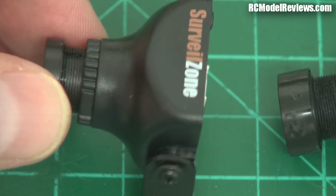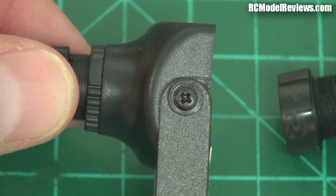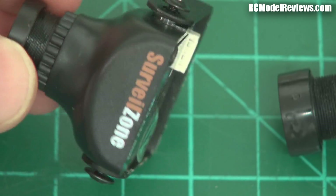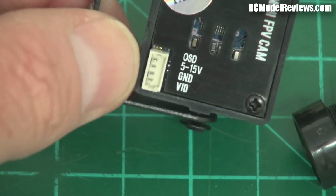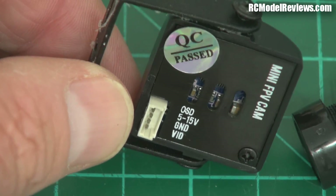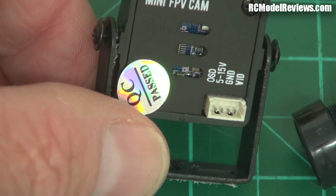They have a voltage range — they'll run off anything from a 2-cell to a 4-cell pack, so you don't need to worry about BECs and voltage regulators. Some of these go up to 6 cells. This early one says up to 15 volts, which is essentially 4 cells — though 4 cells is technically up to 16 volts.